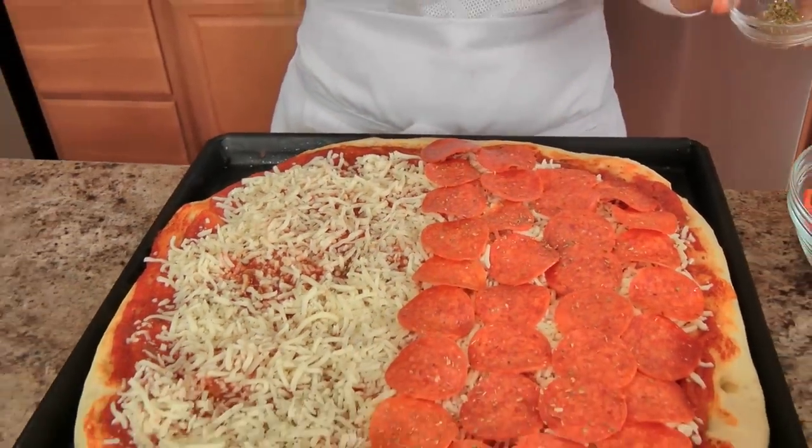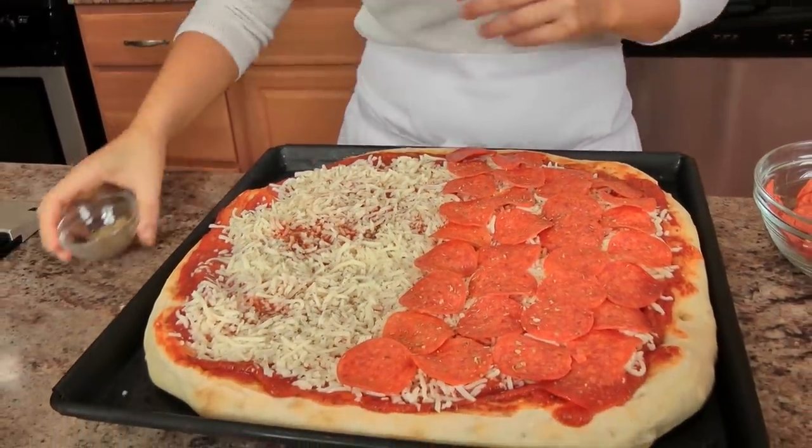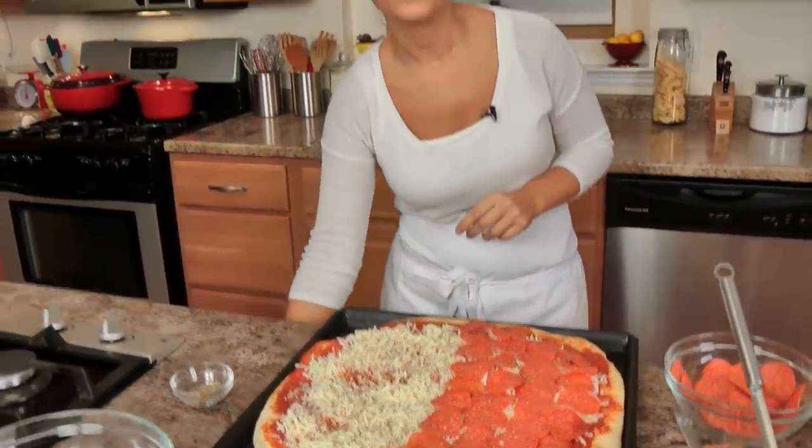I like to sprinkle a little bit of oregano on top. Now this is going back in the oven for another 15 minutes or so, or until the cheese is ooey-gooey melted, the pizza crust is golden brown and crispy. We'll let it cool just for a few minutes and then dig in. In she goes!